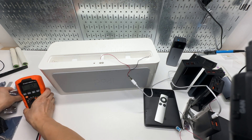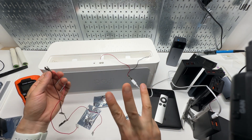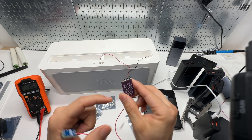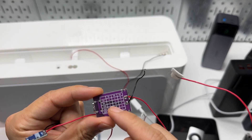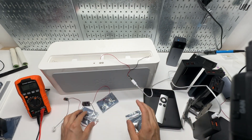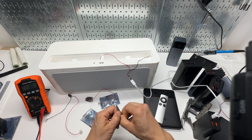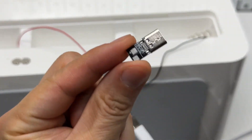The better option is to use a power delivery trigger. I bought a bunch of these and went through three different models. The latest one allows me to adjust the power output to 5, 9, 12, 15, and 20 volts. Long story short, this is the best option — it's more compact and outputs a constant 9 volts out of the factory.